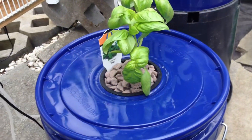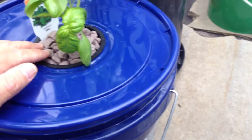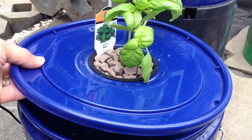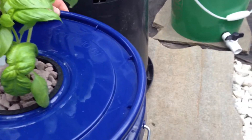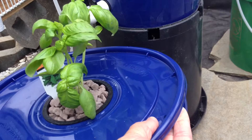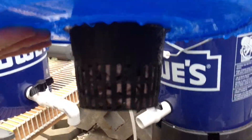This is the final product. We've put the basil plant in a 3-inch net pot and stuffed it into a Lowe's bucket. Here you can get an idea of what that looks like.